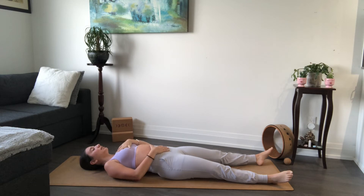Again, inhale — belly, chest, collarbones. Exhale — collarbones, chest, belly. Inhale fully. Exhale deeply. Another full breath in, and full breath out. Just connecting to your breath here — let it guide you through your practice today. If you ever find any tension and you need to release, really use those exhales to get further into your practice.